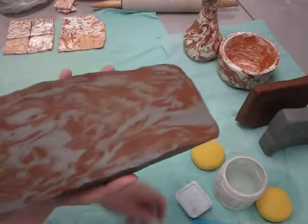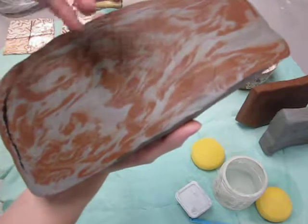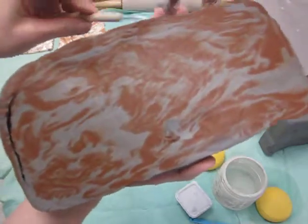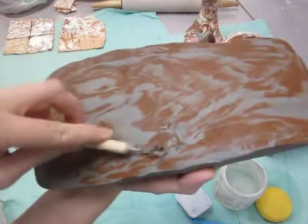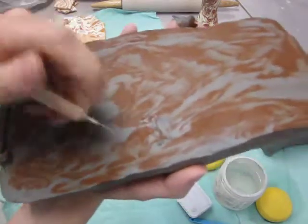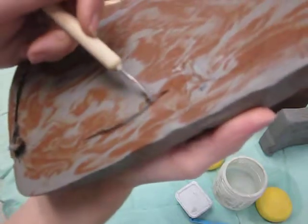Because with the agate ware, if you look at the surface here, the layers you can slice into it can reveal interesting new designs depending on how deeply you cut into the marbleized layers. You can draw and shave bands into this if you so wish, to reveal the under layers.